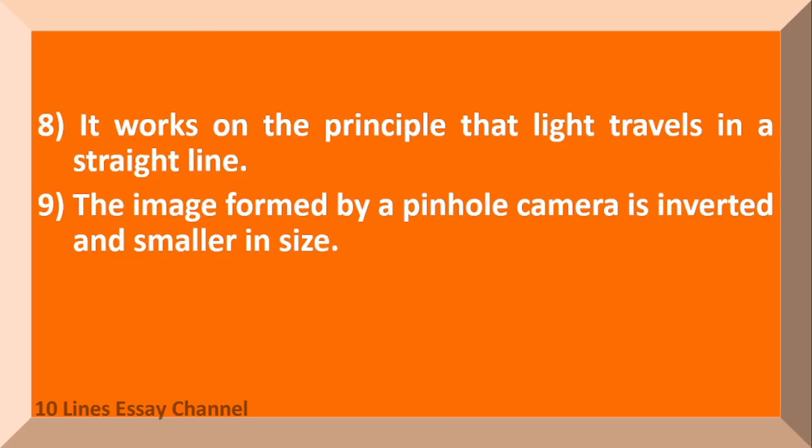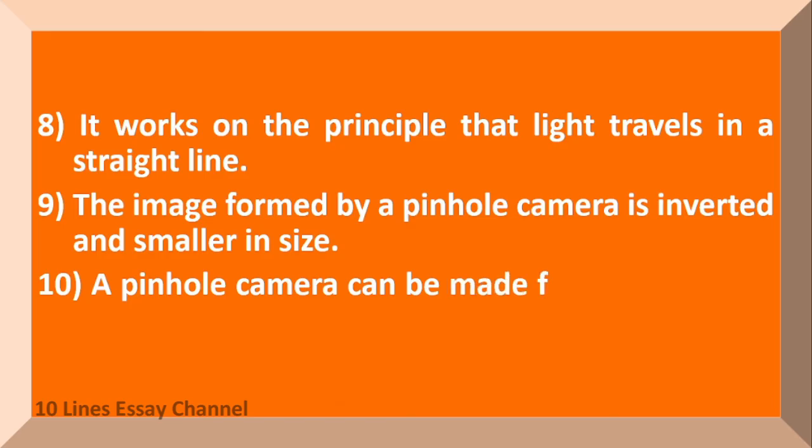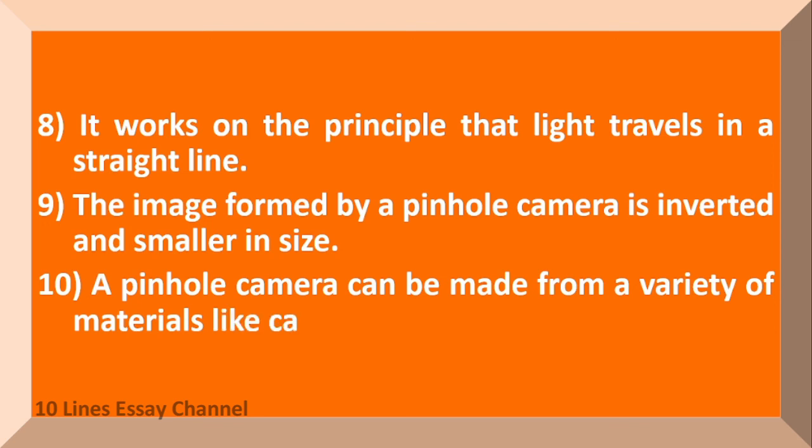The image formed by a pinhole camera is inverted and smaller in size. A pinhole camera can be made from a variety of materials like cardboard.